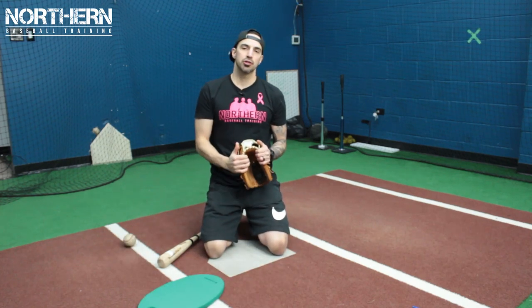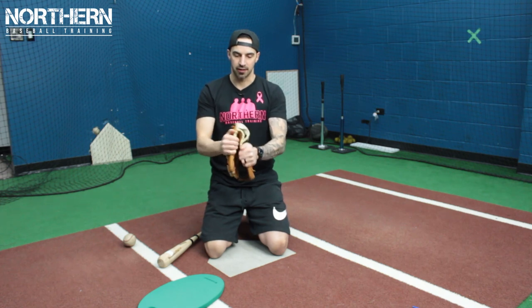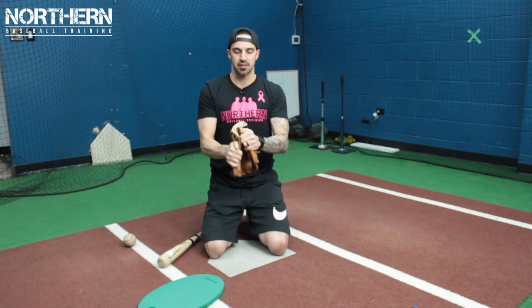The first thing we're going to do is grab our glove and just massage the seams. Just grind it, loosen up the seams, loosen up the leather. Do this for about 10 to 15 minutes straight, just really softening up these seams.